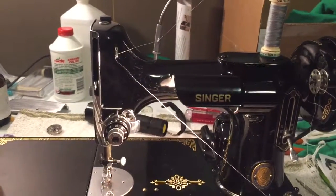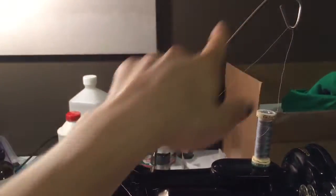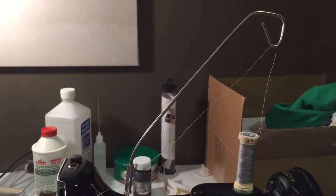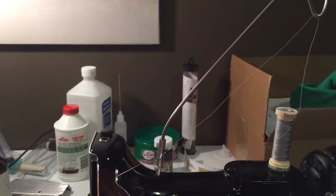When winding a bobbin, you have your spool sitting up here on the spool pin. I use the thread stand that the Featherweight Shop provides. It runs about twenty to twenty-three dollars and I like this because it helps lift the thread up off of the spool.